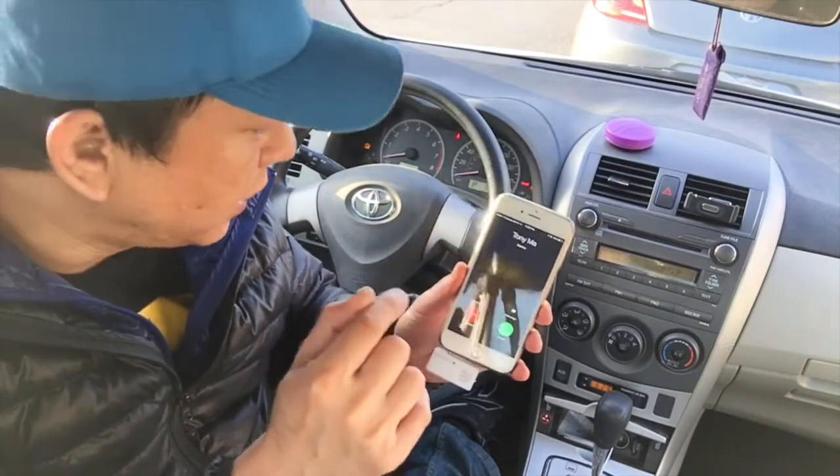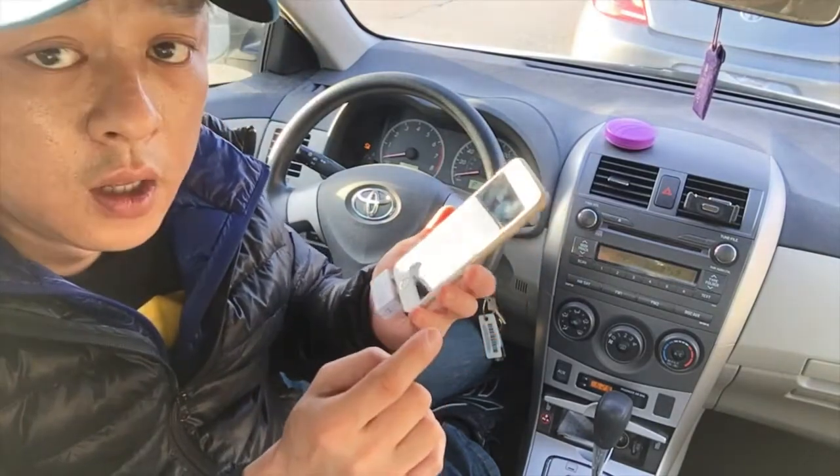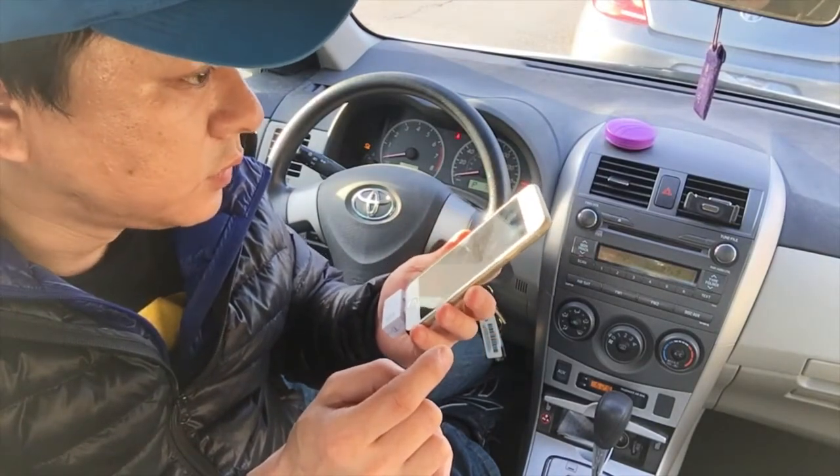You can see that the phone is ringing — we've got a phone call right now, and all we have to do is hit answer. Hello? Hello? Hey, can you hear me?